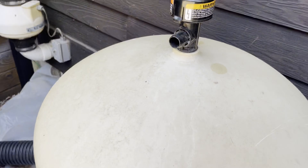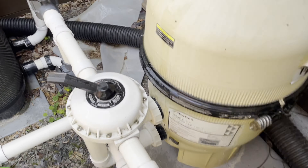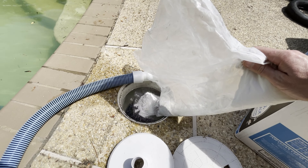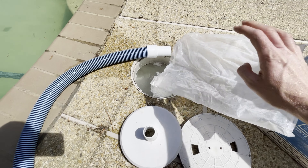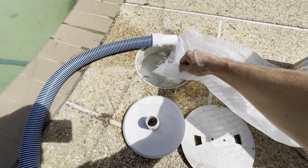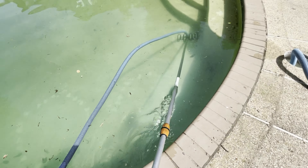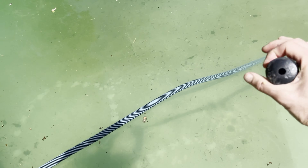I go and double-check all the skimmers to make sure nothing's running dry and no obvious problems. I check the pressure — it's coming out a little bit but not as high as it will be once everything's fully running. Before I start vacuuming, I want to put DE powder into the filter since there's going to be a lot of gunk going through with all the dirt in the pool.